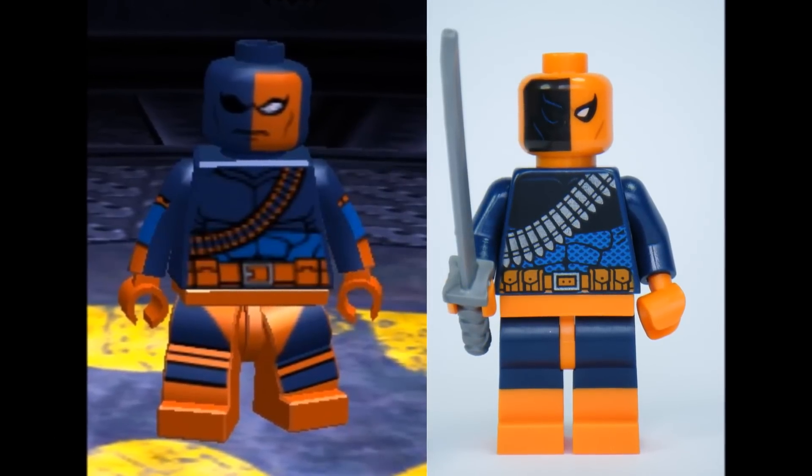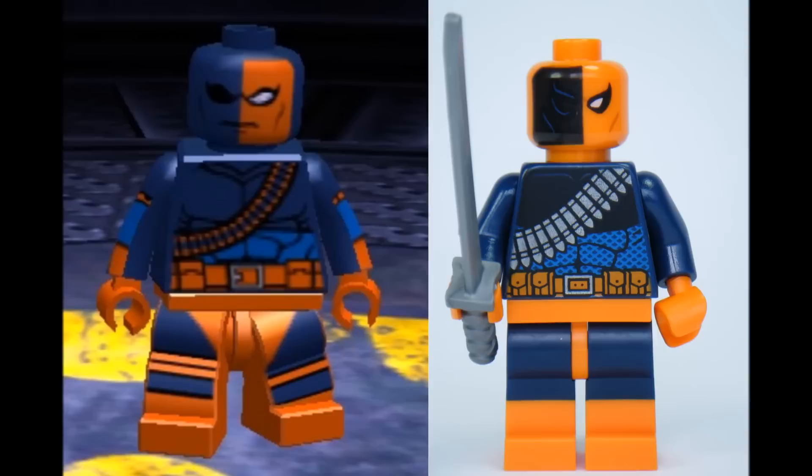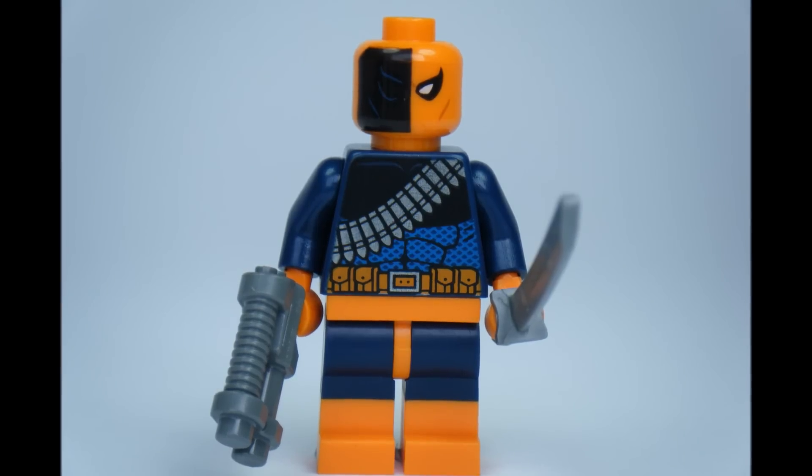The Deathstroke minifigure in this set is similar to the one seen in the LEGO Batman 2 game, as you can see here. Overall, it's great to have a LEGO Deathstroke minifigure and it adds another new LEGO DC Comics Superhero to your collection.